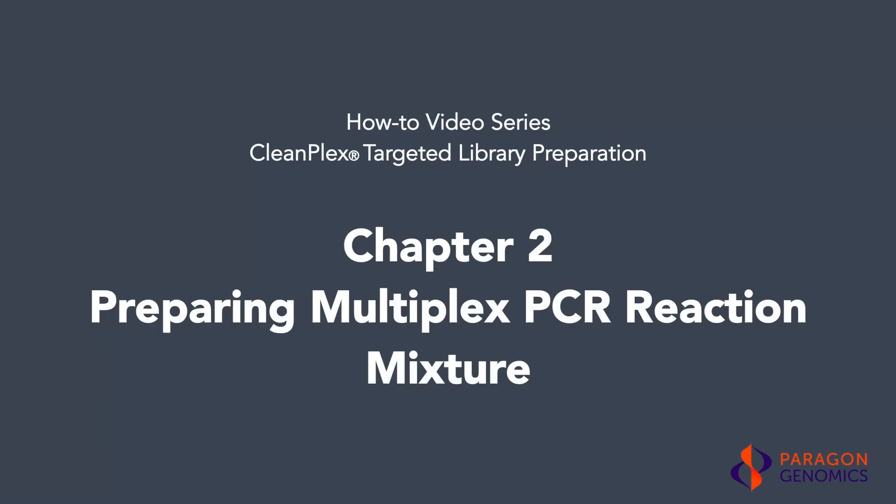The CleanPlex targeted library preparation protocol consists of three steps, each followed by magnetic bead purification. The first step is a multiplex PCR reaction. In this video, we will show you step-by-step how to prepare the reaction mixture for the multiplex PCR reaction.